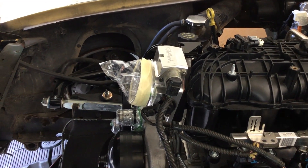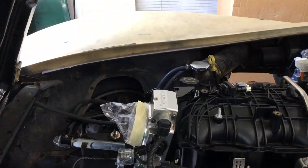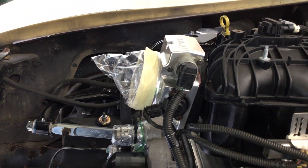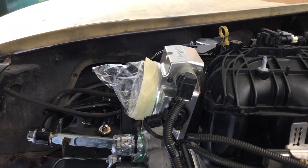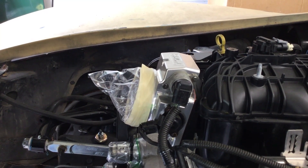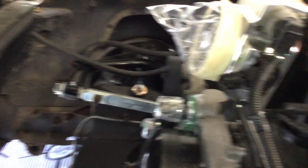I also forgot to mention that I did get the throttle body in. It's an Edelbrock throttle body. It came with a new IAC and TPS, but I ended up replacing them with the stock ones. I've heard bad things about the aftermarket versions they came with - apparently they don't last very long. So the throttle body is installed with everything hooked up.